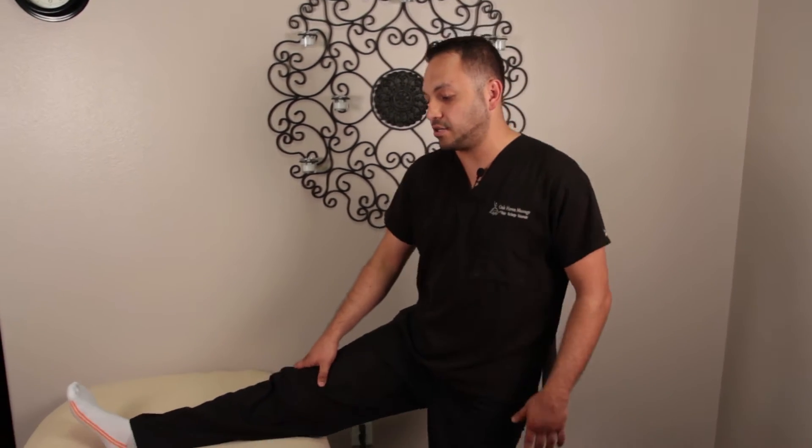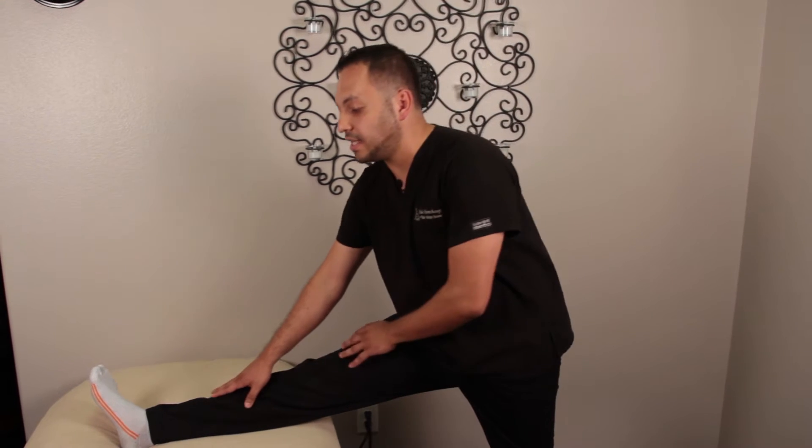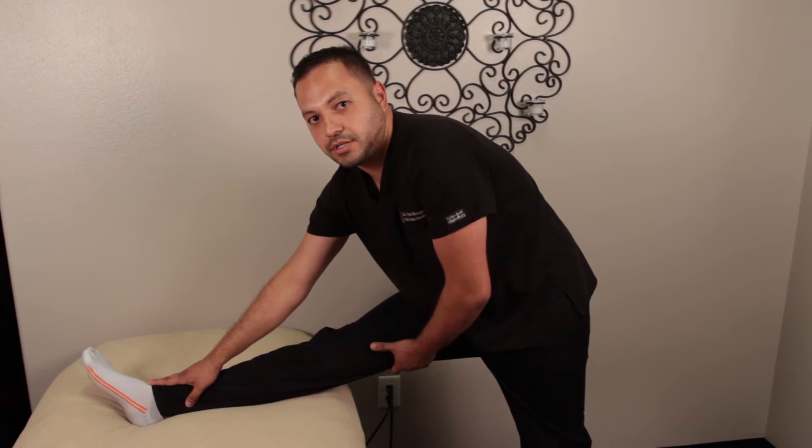In your home you can simply find your couch, your mattress — you can do it wherever you're comfortable. Just go ahead and bring your leg right up onto the mattress or couch, whatever it is that you're using. Just really lock at the knee and lean down towards your toes. That'll really give that hamstring a good stretch.